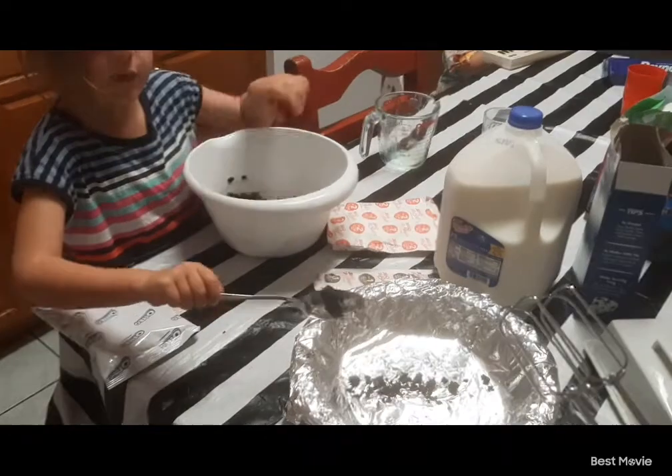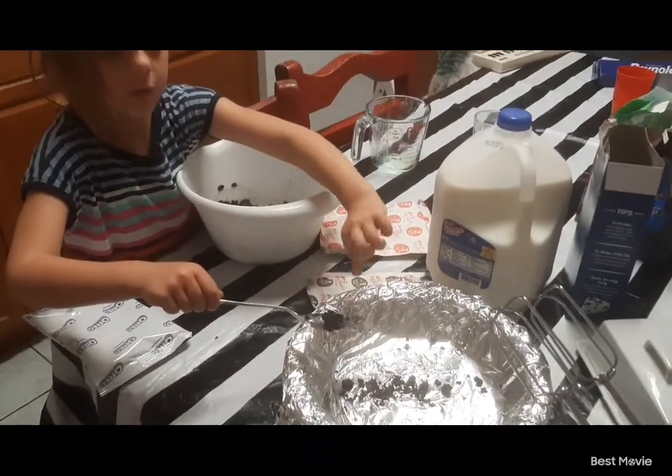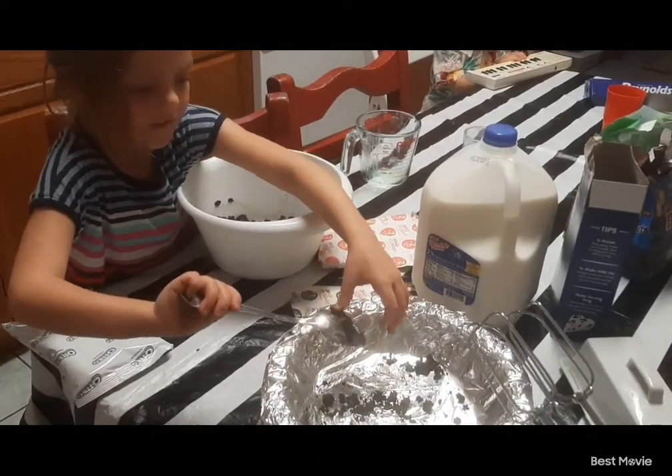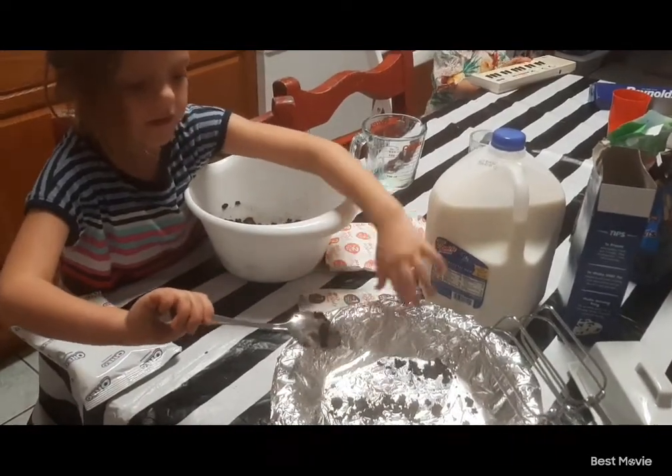And the crust is going to have to bake. Nope — when we press it down and then put the other stuff in it, it refrigerates. This is a cold dessert, not a hot dessert.